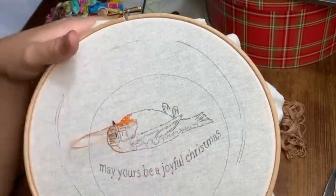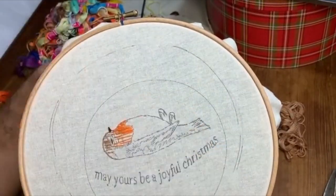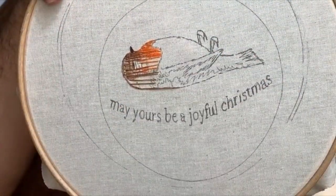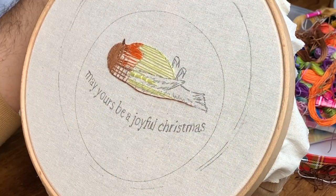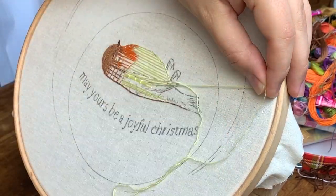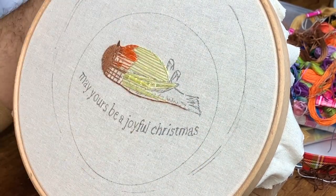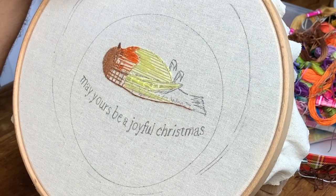The circle you see around it is where I want to put it when it's done. I'm just using this big one because it has a stand and it's a bit easier to film. What I'm doing here is using a modified satin stitch, which means I'm creating these little structures underneath the 3D parts, and then creating a border around the whole drawing with a backstitch. Everything you see here is a double thread.